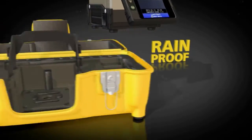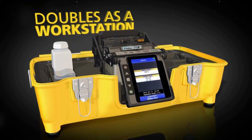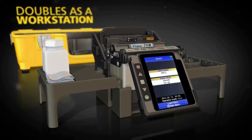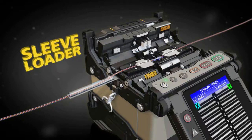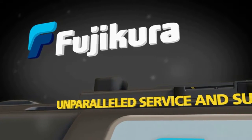The 70R's carrying case doubles as a workstation, and a removable carrying tray is included for maximum portability. The 70R is fully compatible with Fuse Connect connectors, and splicing is even easier with the optional sleeve loader.